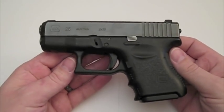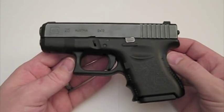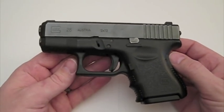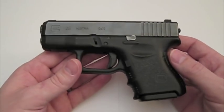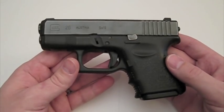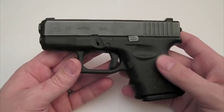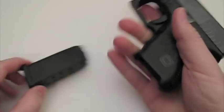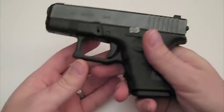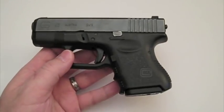Hey everybody, it's the Late Boy Scout once again, holding the Glock 26 and presenting you with a carry option if you are a concealed carry permit holder, or if it's legal in your state to carry a gun in one manner or another. Before we get started, go ahead and safety check — nothing in it, okay, we're set. Safe gun, safe direction — that's a pretty safe direction anyway. Off we go.